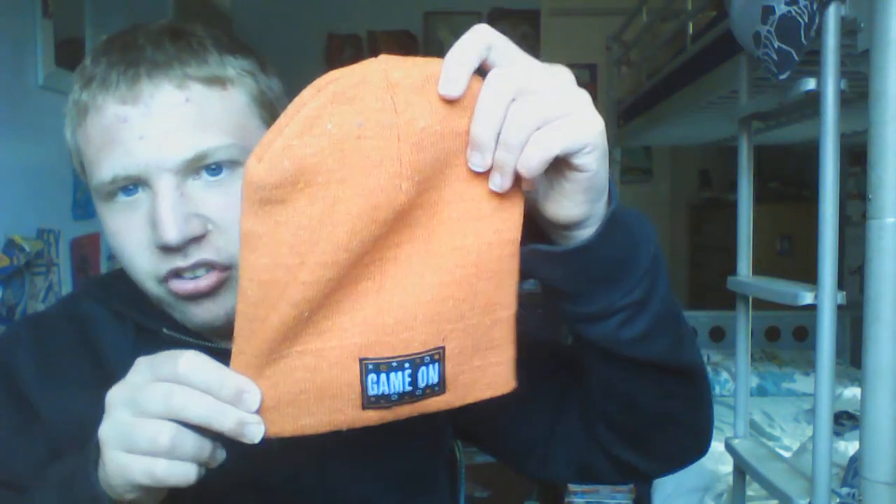Hey guys, welcome back to another video where today we will be reviewing hats that I have. Sorry about not uploading in so long, I've just been busy doing other stuff. First up we have this game-on orange beanie hat — I can't really see anything if I put it on like this.